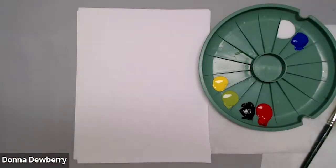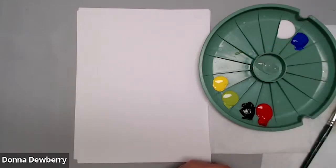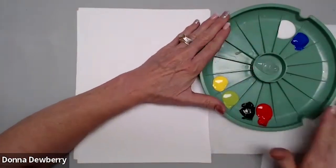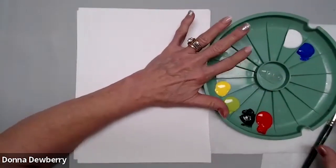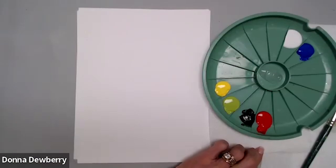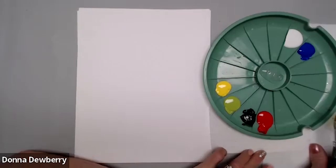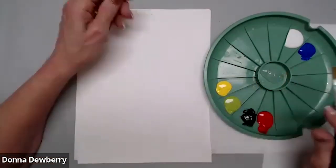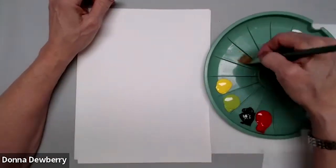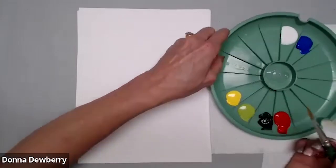I'm going to address problems with knowing how much floating medium to put out. I'm putting the Fokar floating medium in the center — this is my double loader, it has a lid so you can close up the paint and make it last. I'm going to use my traditional Fokar student brushes; these are really good.